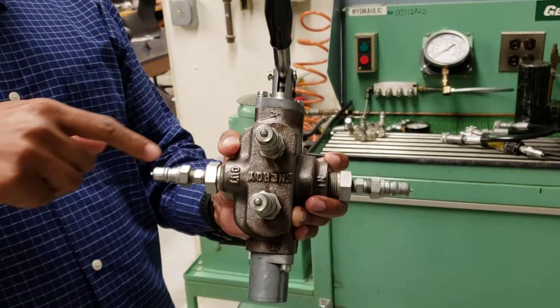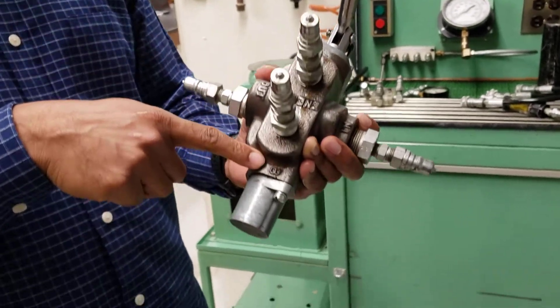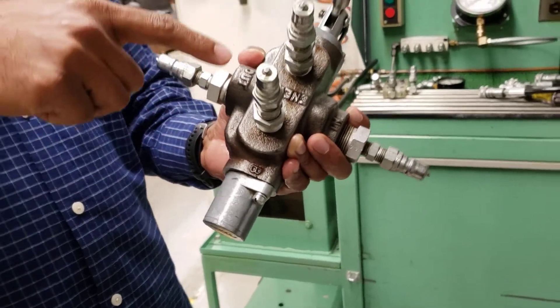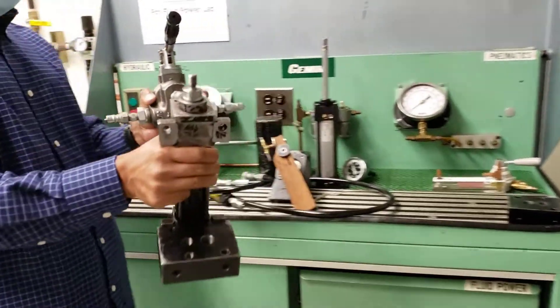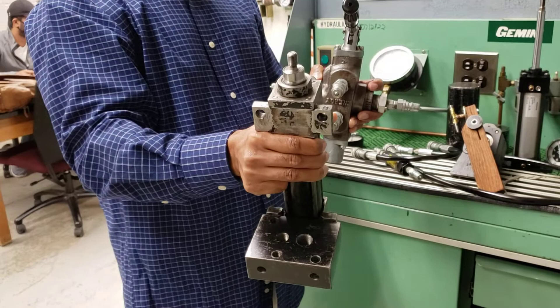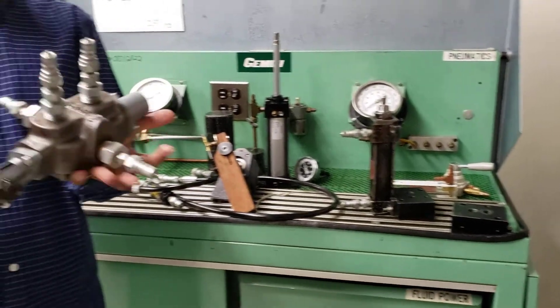There are two ports marked A and B, and they are going to be connecting with this cylinder. This is a forward directional valve — once you operate this handle, it will direct the fluid in one direction.